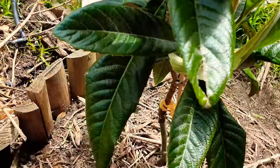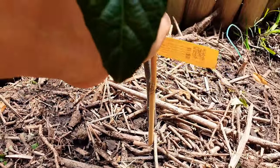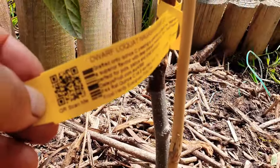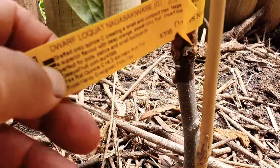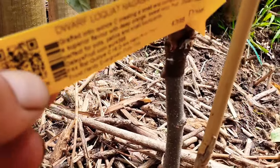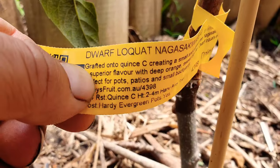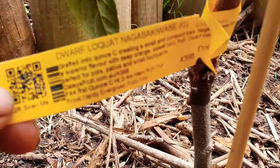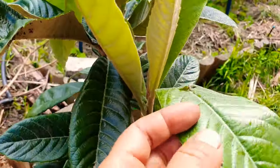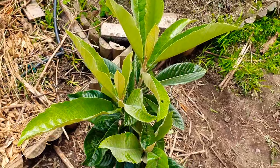Full confidence in this guy doing well in the ground - not a problem. Next is the dwarf Nagasaki loquat, and of course this is the toughest out of the whole group - not a problem whatsoever. This guy can go down to the low 20s, 24-25 Fahrenheit. I'm using Fahrenheit because most of the people watching and commenting are in America. I'll give some Celsius too. Anyway, that one's the easiest out of the lot.